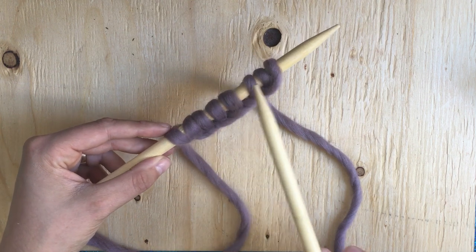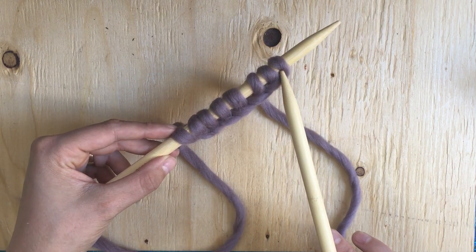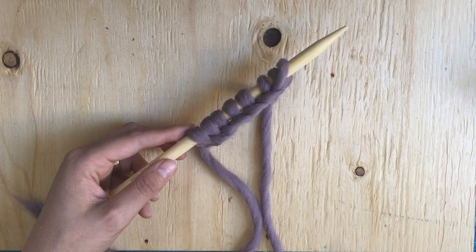And then the slipknot that you did at the very first stitch does count as well, so counting again: one, two, three, four, five, six, seven, eight. So we've cast on eight stitches. Thank you so much for watching the cable cast-on tutorial. Be sure to check out our YouTube channel for more knitting tutorials.